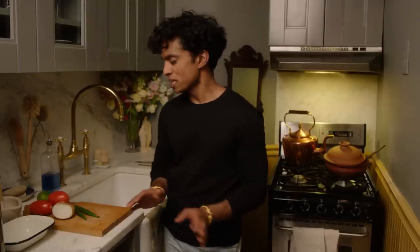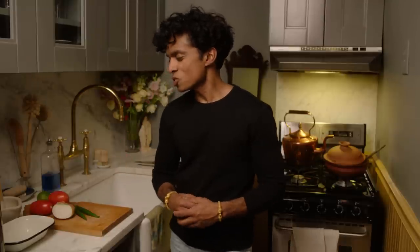It's a very simple, easy salad to make. It's delicious with meat curries — she doesn't eat meat curries — it's delicious with vegetable curries, but it's also delicious with just a very simple fried egg, rice, and dal.